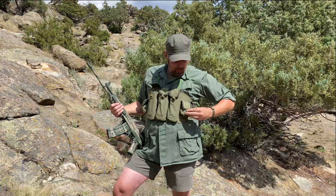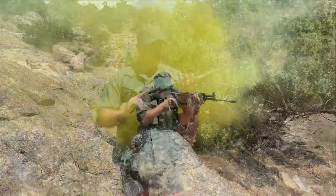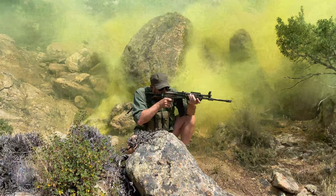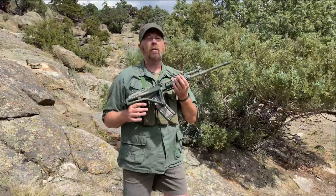And of course they have grenade pouches, because no soldier would leave home without his grenades. So ladies and gentlemen, just one more gun of the African Bush Wars — kind of unique. It's actually one of my favorite 5.56 guns from that era. This would be the Vector R4-556 made in South Africa.